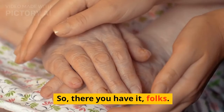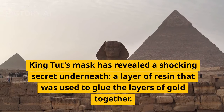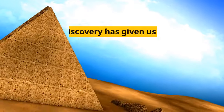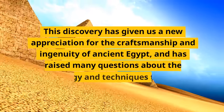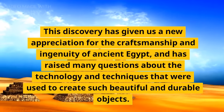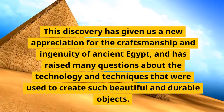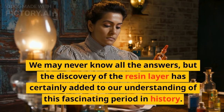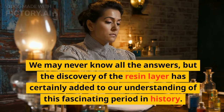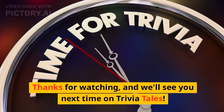So, there you have it, folks. King Tut's mask has revealed a shocking secret underneath — a layer of resin that was used to glue the layers of gold together. This discovery has given us a new appreciation for the craftsmanship and ingenuity of ancient Egypt, and has raised many questions about the technology and techniques that were used to create such beautiful and durable objects. We may never know all the answers, but the discovery of the resin layer has certainly added to our understanding of this fascinating period in history. Thanks for watching, and we'll see you next time on Trivia Tales.